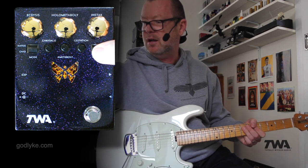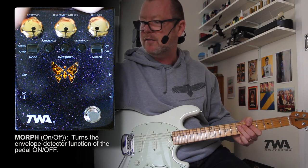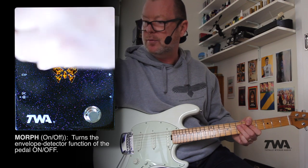You can see the butterfly lighting up there. If I put it into morph mode, it'll slowly swell into that effect. So I'll just up these gains a bit to make it a bit more pronounced.